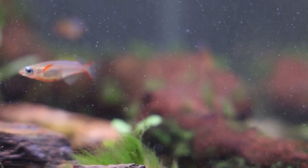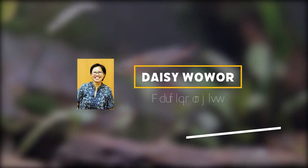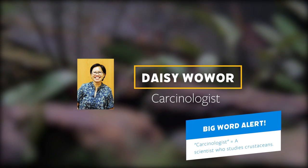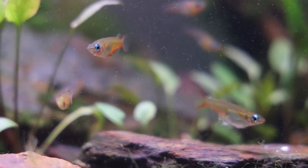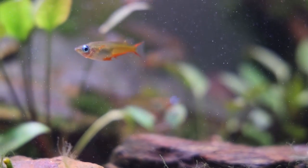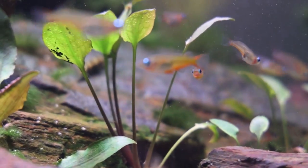Waworae is in honor of Indonesian carcinologist Daisy Waworae, who first collected the type series and photographed live specimens in the field for the first time. For those of you not in the know, a type series refers to the first grouping of individuals that are used to scientifically describe a species.